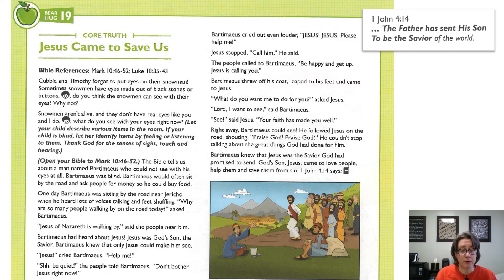Bartimaeus had heard about Jesus. Jesus was God's Son, the Savior. Bartimaeus knew that only Jesus could make him see. Jesus! cried Bartimaeus, help me. Shh, be quiet, the people told Bartimaeus. Don't bother Jesus right now. Bartimaeus cried out even louder.